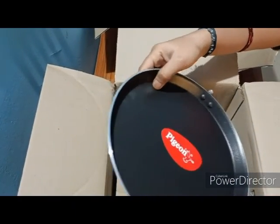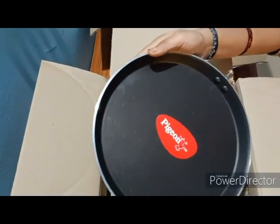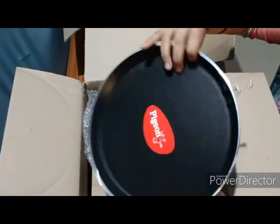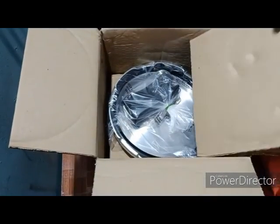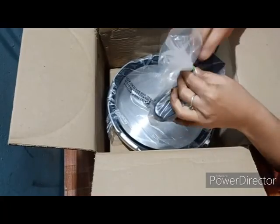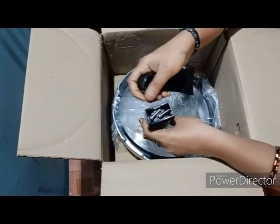If you use bread or toast, you can use it. It has more of a plastic build. The handle is fixed.